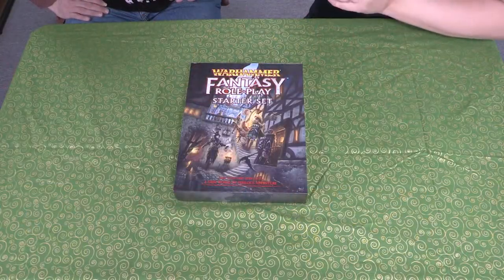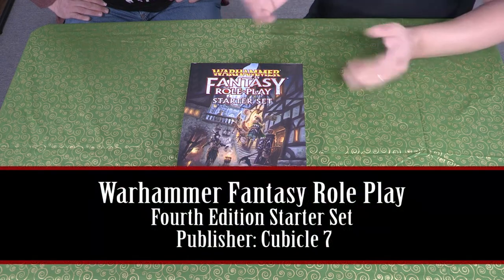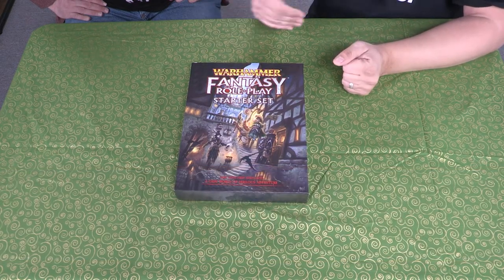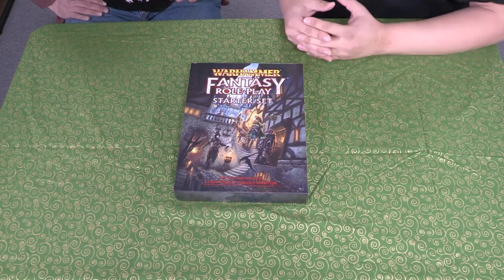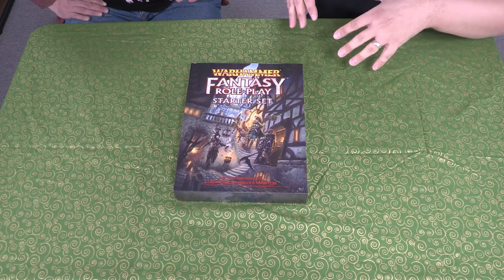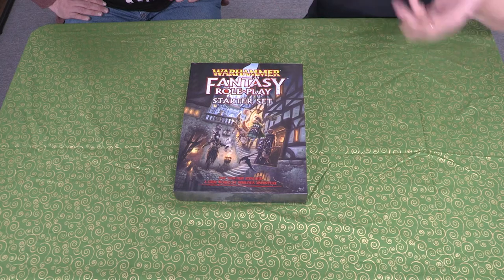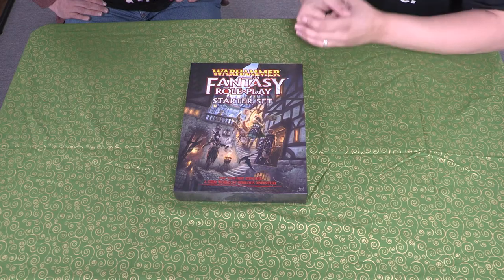Hello everyone, welcome to Really Dicey! Today we're going to check out the Warhammer Fantasy Role-Playing Starter Set — it's the fourth edition of the game. I've been intrigued to pick this up since I saw it at Gen Con in 2019. The marketer did a great job explaining the game to me. I was never into Warhammer growing up — it seemed like a very expensive miniatures hobby to get into, though I knew there was a role-playing game.